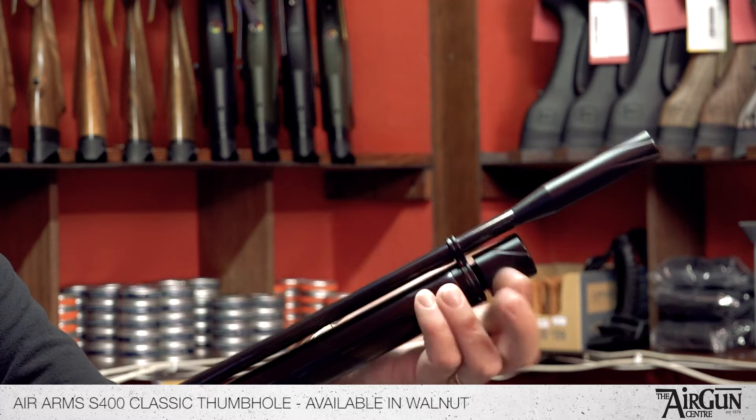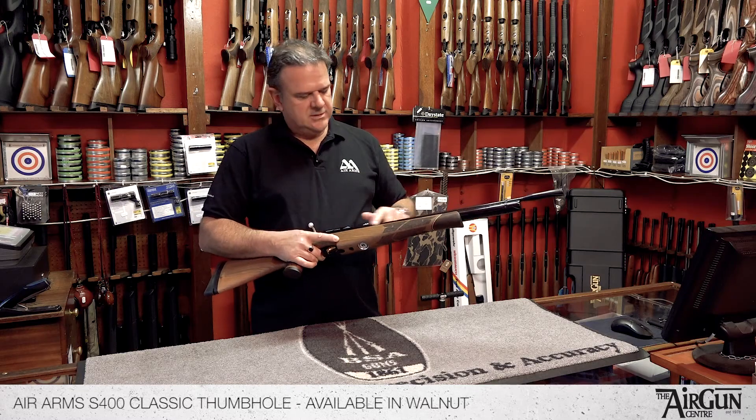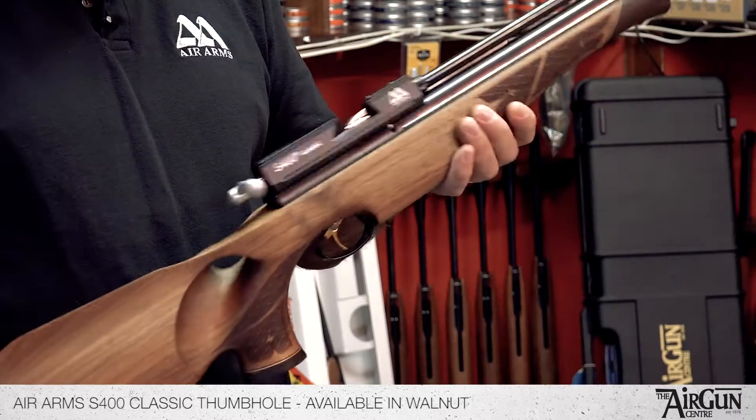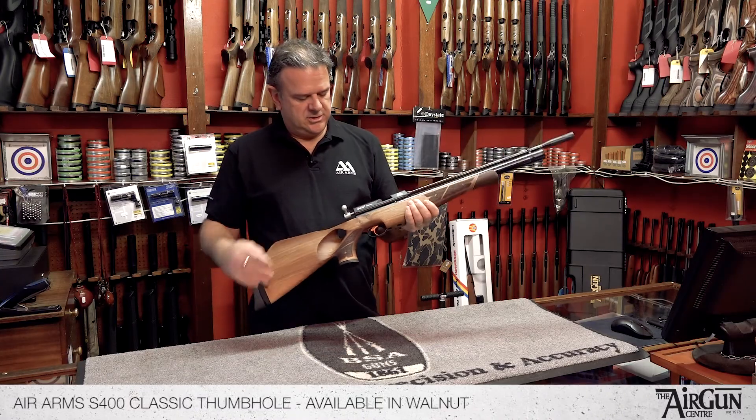The fill pressure of this rifle is 190 bar, and with a full fill, in .177 you're going to get realistically around 80 to 85 shots per charge, and in .22 maybe 90 to 95 shots per charge.